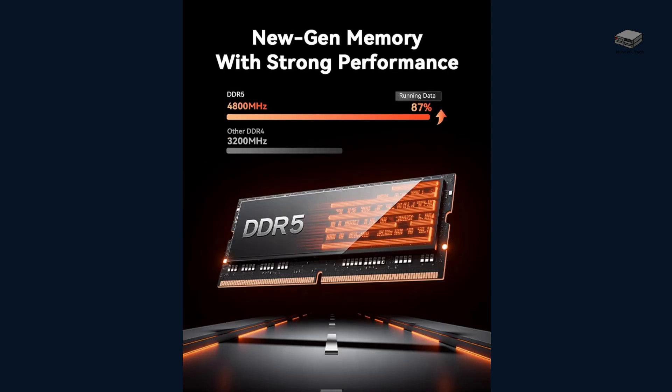It's paired with blazing-fast DDR5 memory, which is a game-changer for multitasking. The system comes with 32GB DDR5, but you can upgrade all the way to 64GB if you need even more headroom.